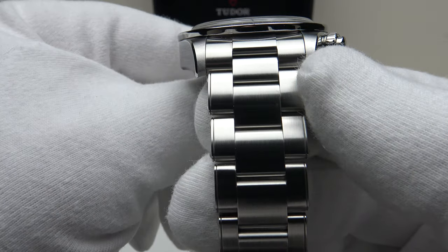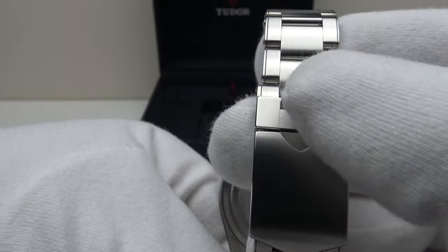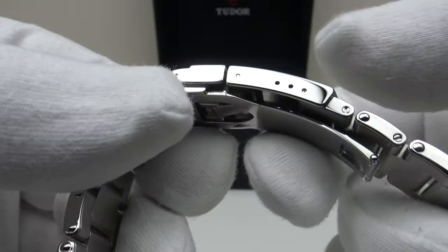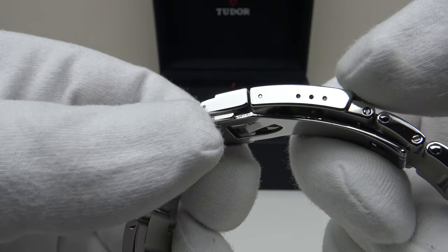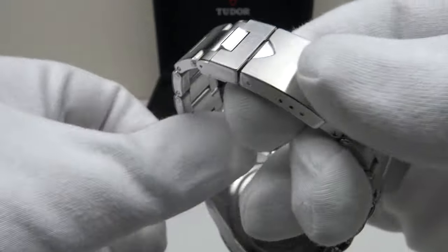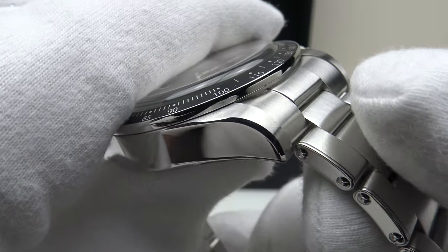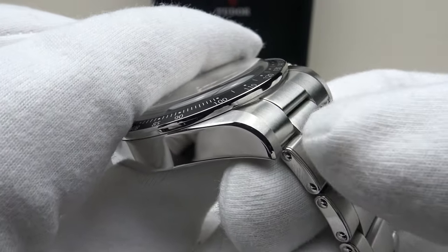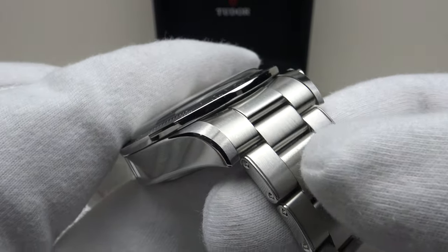There is a slight taper on the rivet bracelet from 22mm at the lugs down to the flip-lock clasp, which is signed with Tudor. If you look closely, underneath the flip-lock it has the shield emblem design incorporated into the clasp — very aesthetically pleasing. One minor criticism is there are only three micro-adjustment holes; I would prefer to see half-links in the bracelet and four or five micro-adjustment holes to allow finer fit adjustments. That said, the bracelet is finished to a very high standard, and I really like the use of female pivoted end links, which allow the bracelet to articulate underneath the ends of the lugs for a better fit. These are some of the best female pivoted end links I've seen in the industry.